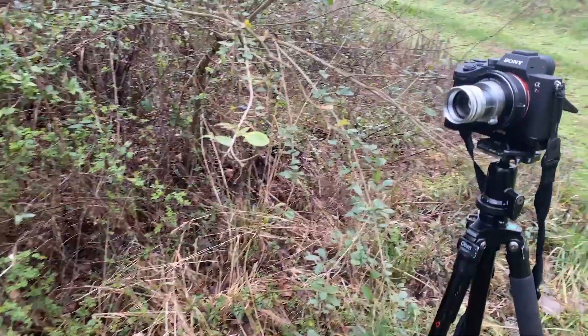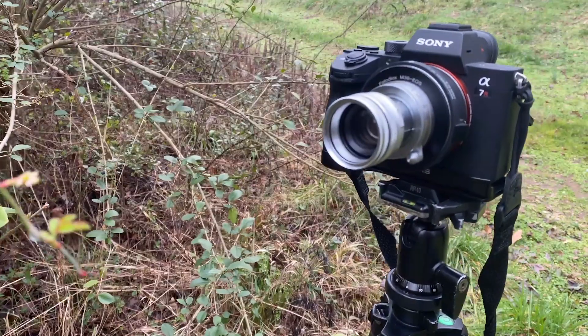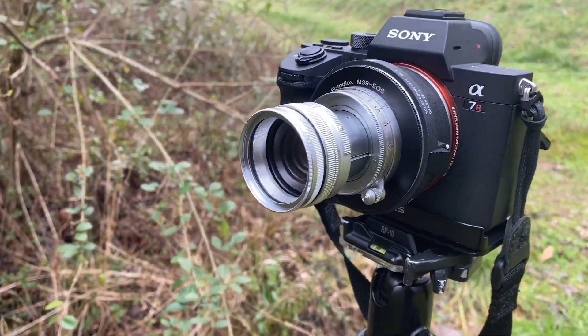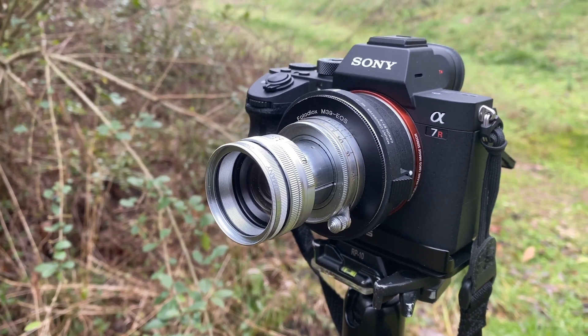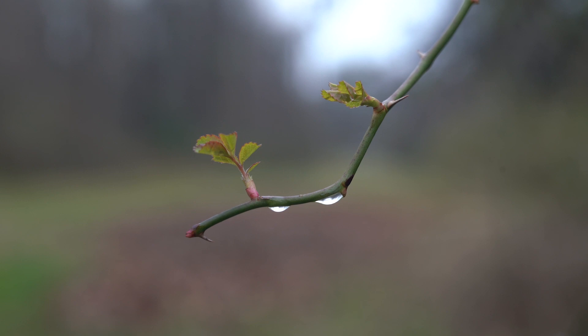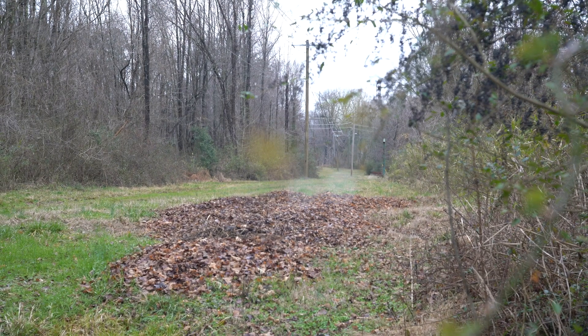I like to shoot creative macros of flowers and leaves. This is one of my vintage lenses — it's a Sumitar 50. It has a lot of character like a Helios; it flares really, really nice. Fully extended, I can focus about 11 inches, and when I collapse it, I can get infinity as well.